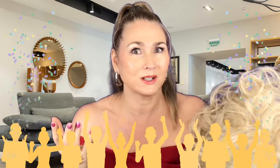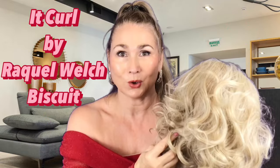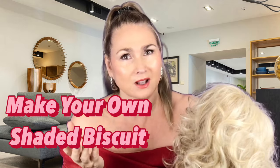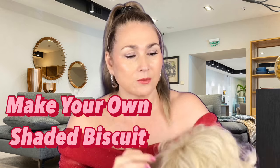Make this wig look more realistic. This wig is It Curl by Raquel Welch in the colour Biscuit. I actually want more of a shaded biscuit colour, so today I'm going to put some roots in this wig. Some of the weft lines in the back can be a bit visible because of this blonde colour, so I'm going to darken those up as well.